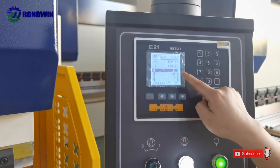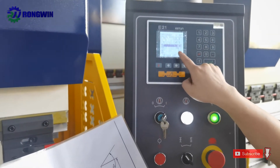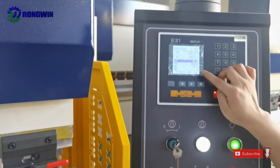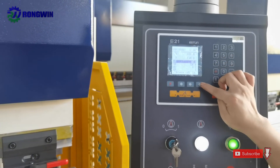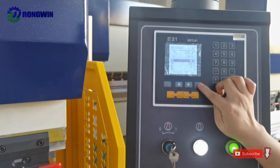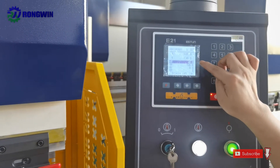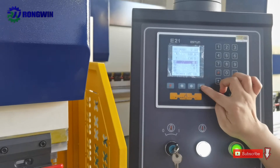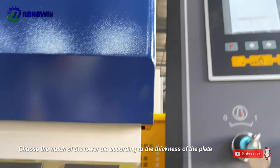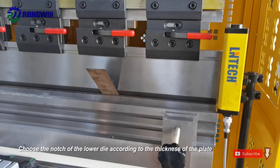This is the X-axis value and this is for the Y-axis. Compared with a CNC controller, with this NC controller you should manually test the right Y value. For this metal sheet, the Y position should be 130 and 36.8 millimeters.